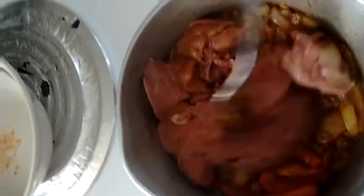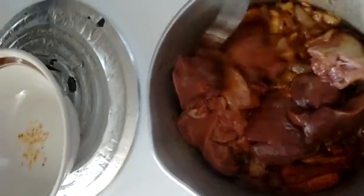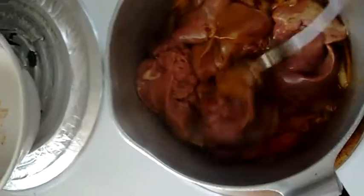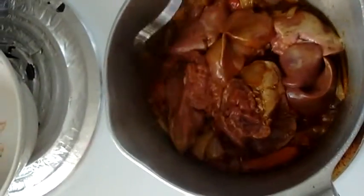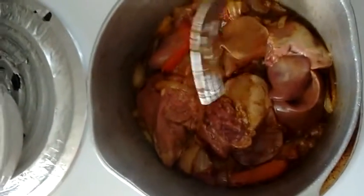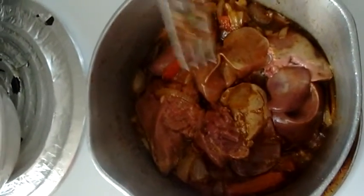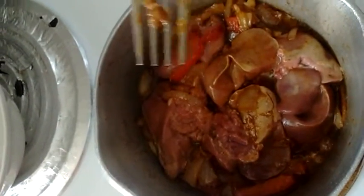I'm going to add in the chicken livers, and that's literally all I'm going to do. I've added in the chicken livers. I'll be stirring once a minute or so. These will cook at the same medium heat for about five minutes, then I'll add two or three tablespoons of tomato sauce and let that cook for another five minutes or so, and then we're done.